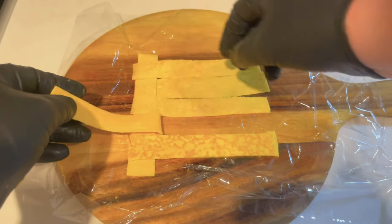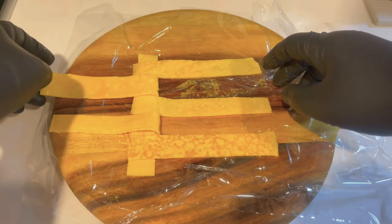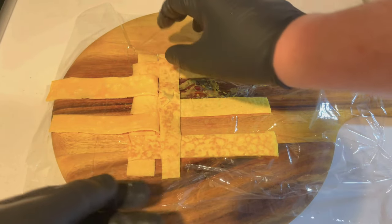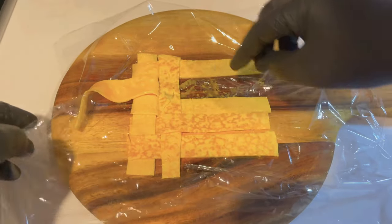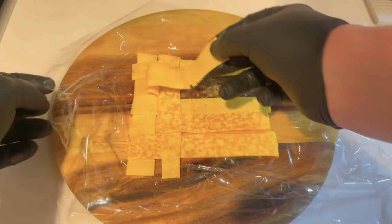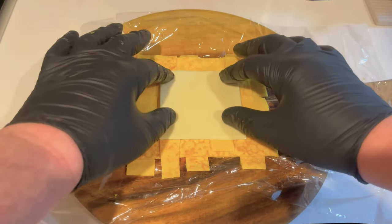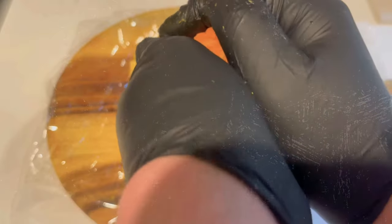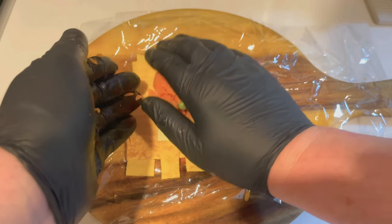Don't rush it, because if you do you might tear a piece of egg — that's why you want your strips to be nice and flexible. Once you've assembled your woven mat of egg, place a slice of cheese on top, then a handful of flavoured rice. Get in there with your hands and shape the rice and place it on top just like that.